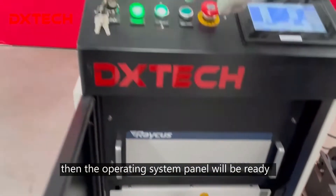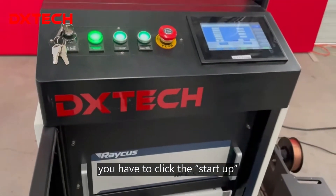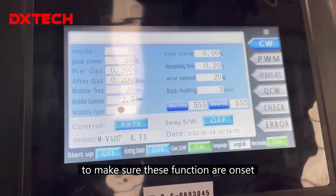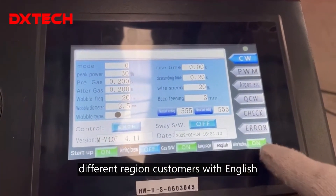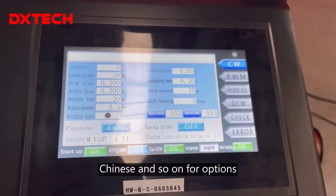Then the operating system panel will be ready. You have to click the start-up, gas, and wire feeding function to make sure these functions are onset. The language for the operating panel can be changed for different reading customs, with English, Korean, French, Chinese, and so on as options.